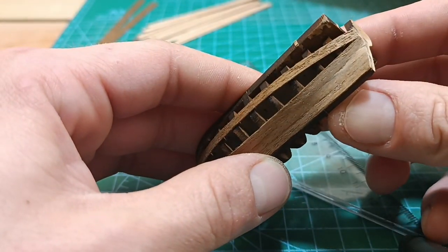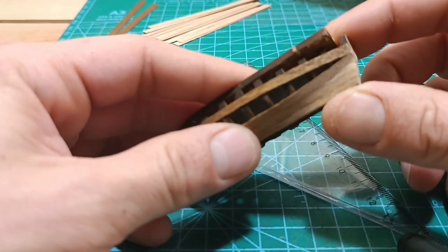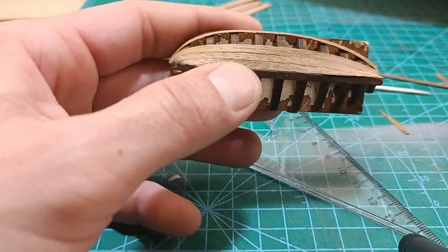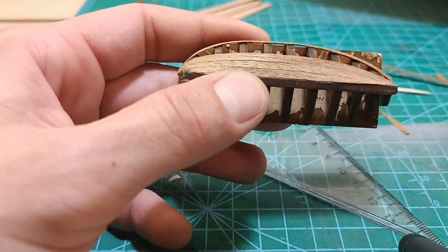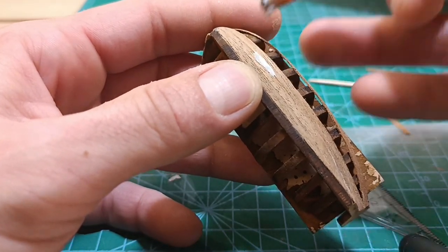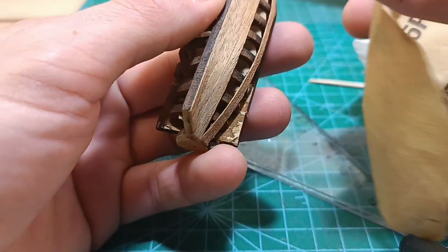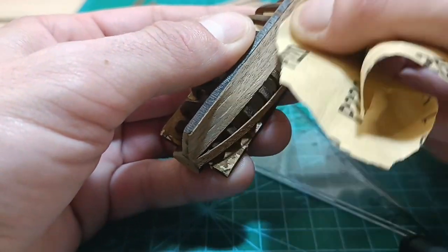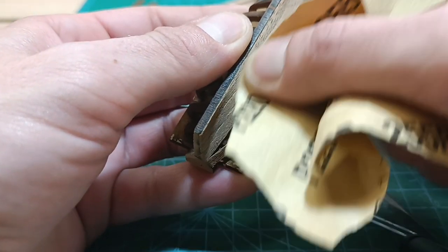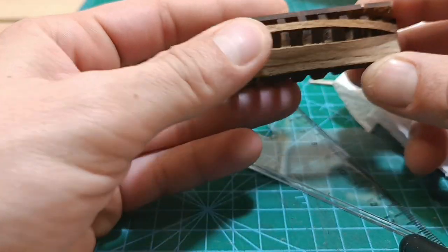I glued it, sanded it, and cut a small piece to put inside. If you have some gaps — remember how we did our first plank? I put just a little bit of white glue over a very small gap, wipe it out, and then sand it a little bit. The gap is gone. Now let's do the next one.